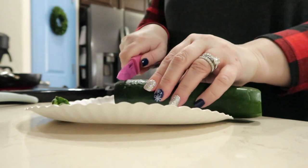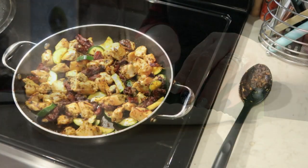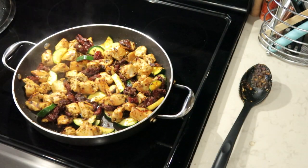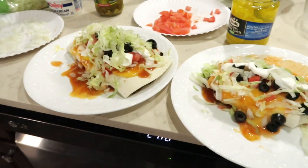Hello everyone. Throughout this video you will see two prices at the bottom of the screen. The first price is the total of the entire meal and the second price is the individual cost per person. This is a collab with Kat at Southern Farm and Kitchen.